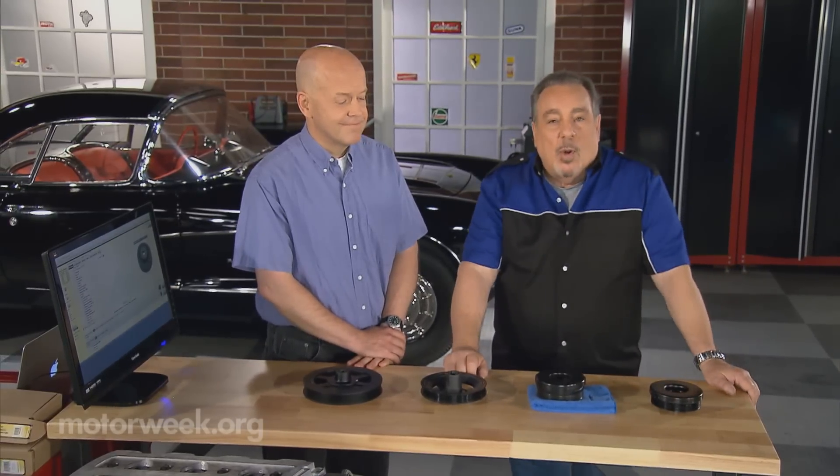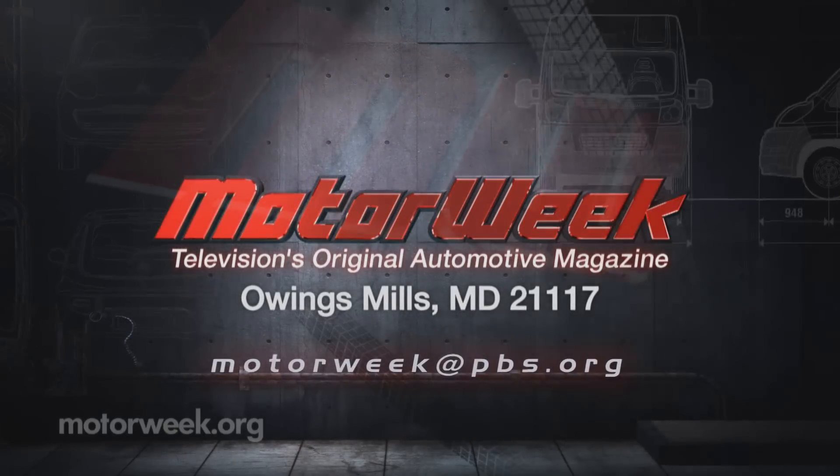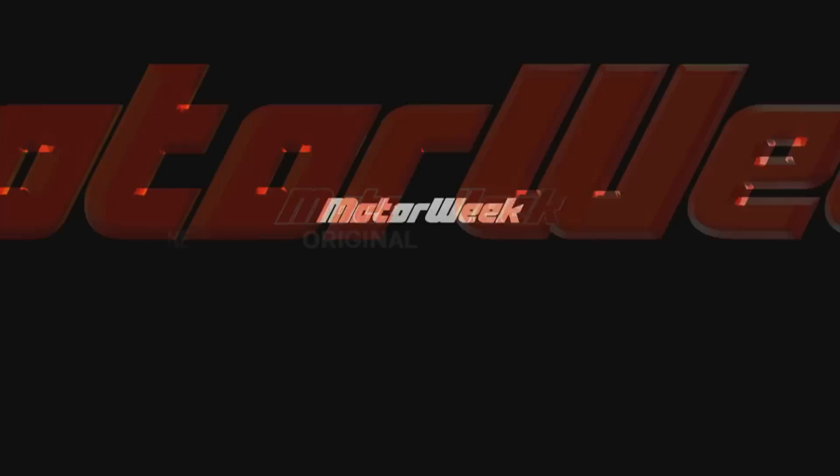Thank you, Tom. And if you have a question or comment, drop me a line right here at MotorWeek.